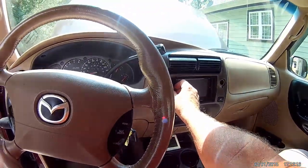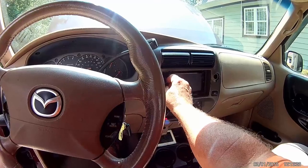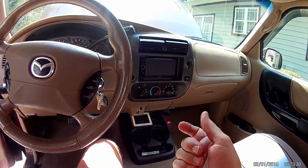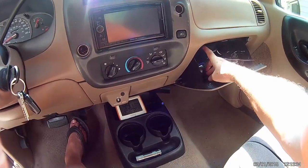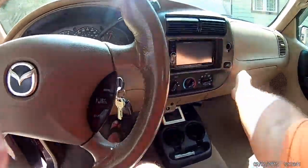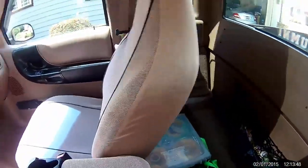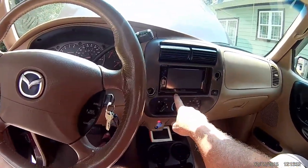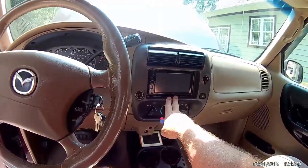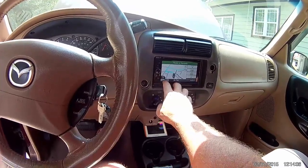I put a Kenwood double-din stereo system in here. You can plug in iPod, iPad, MP3, or just a flash drive — which is what I've got plugged into it, with a bunch of MP3s on it. It's got storage here and there. It's got the extended cab. The stereo has navigation, so you push nav and you get navigation — you can go wherever you want.